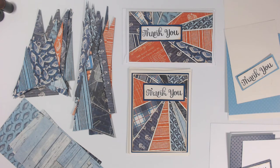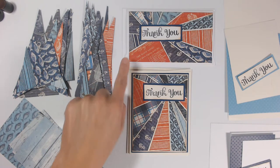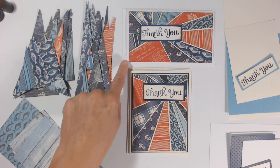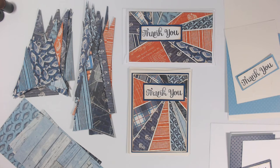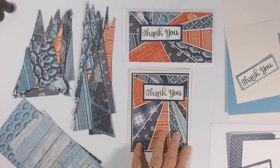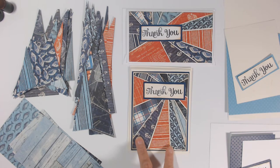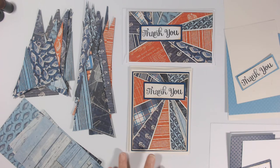Supplies needed will be listed in the description below. You want to have your card bases ready to go — I'm using an A2 and a mini slimline, but any card base will work. I'm using a plain cream and a plain white card base, though patterned cardstock that matches your colors works great too. Use up those scraps to create the card base.